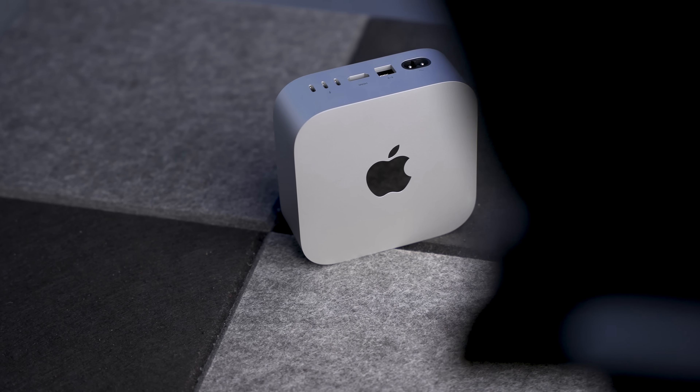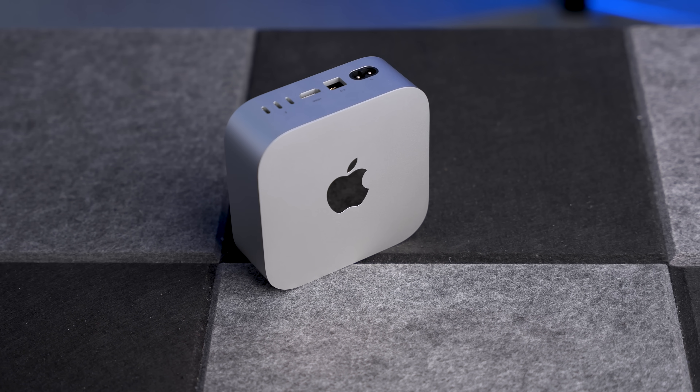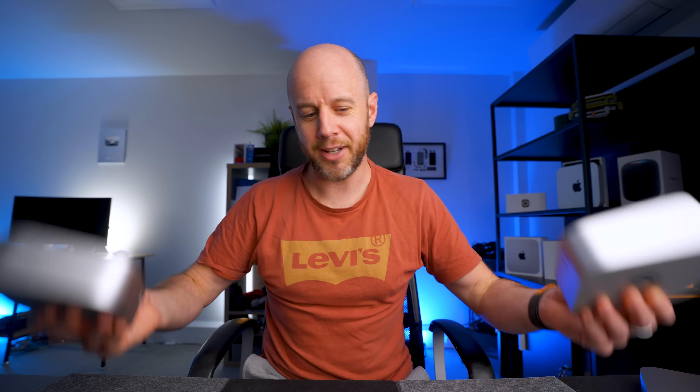The way the M2 Pro Mac Mini performed in this test demonstrates it's still a very good buy. The big question now is how does the entry-level $599 model fare with the same tests — that video is coming very soon, so hit subscribe. In the meantime, I've been documenting the testing process on my second vlog channel, going into detail about what I was doing in Logic Pro and Final Cut Pro. I think you'll find it interesting — hang around for the link.